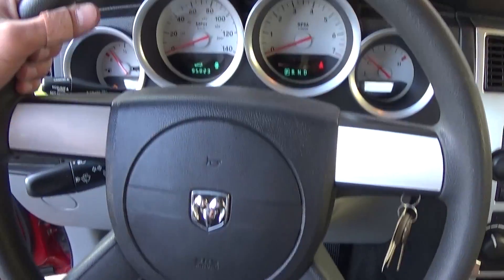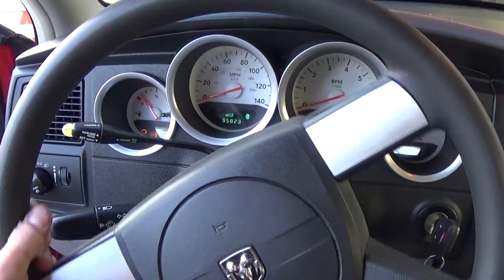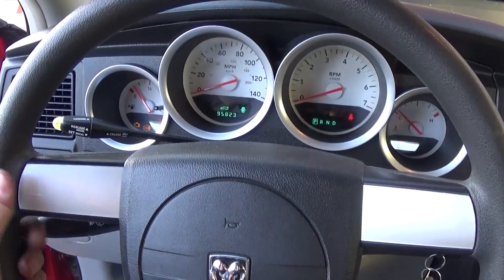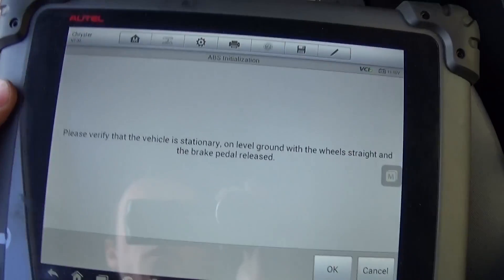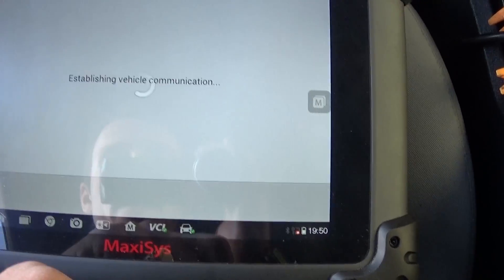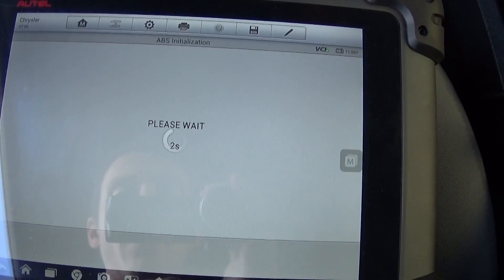Now it says: please verify that the vehicle is stationary on level ground with the wheel straight and the brake pedal released. You need to make sure that the wheel is straight and the tires are straight as well, like that. Then click OK.